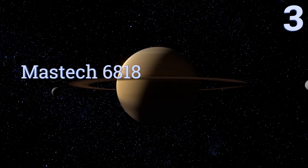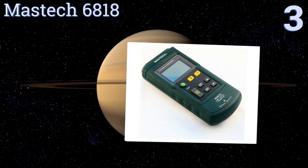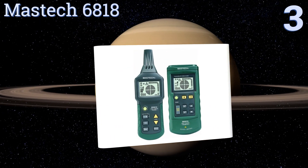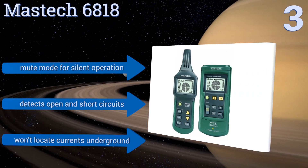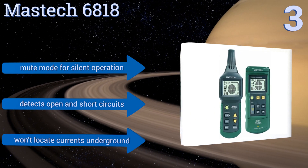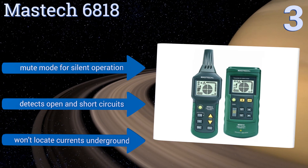Halfway up our list at number 3, the Mastec 6818 locates hidden infrastructure up to 2.5 meters behind walls and can detect voltage in wires up to 0.4 of a meter away. Its sensitivity levels can be manually or automatically adjusted to help pinpoint circuits and cabling. It's equipped with a mute mode for silent operation and detects open and short circuits, but it won't locate currents underground.